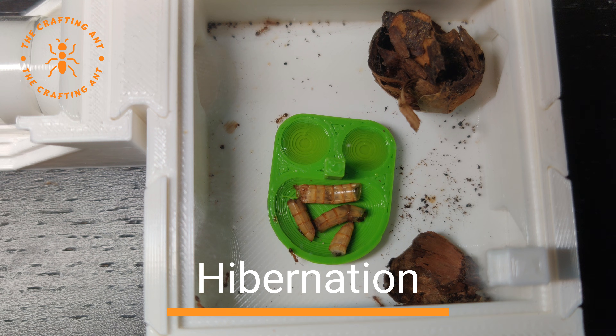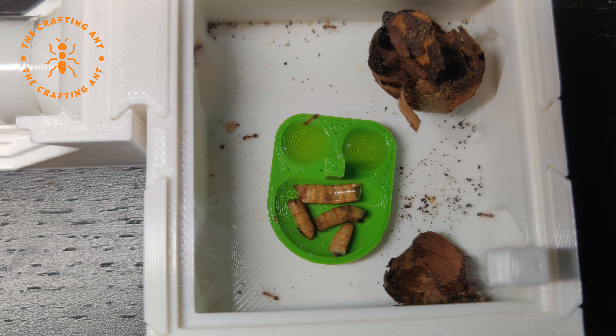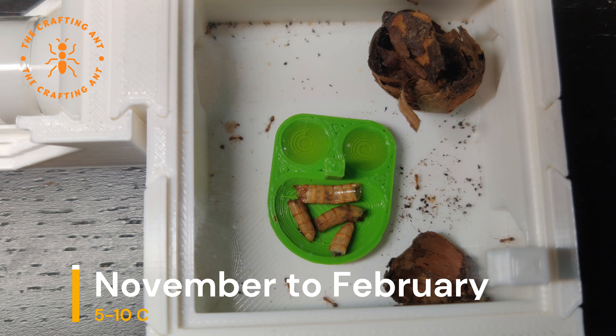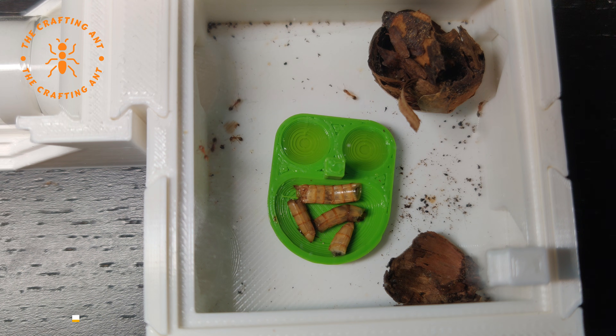Temnothorax nilandri can handle cold weather really well. Their hibernation period is short, from November to February at 5 to 10 degrees Celsius. But they don't go into full shutdown — they keep active, so there is a debate about how necessary hibernation really is.